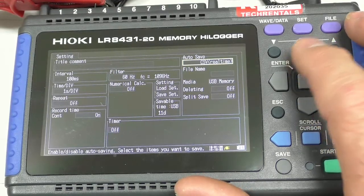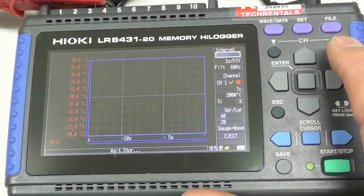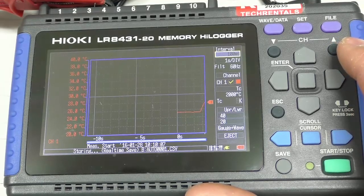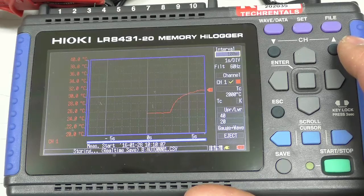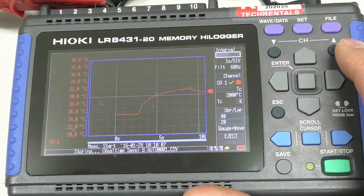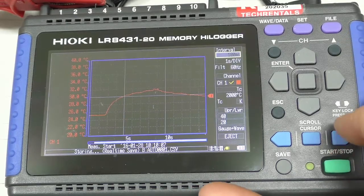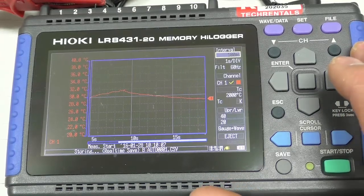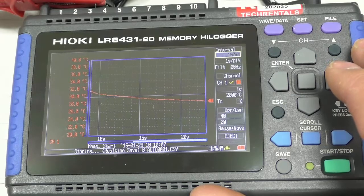Let's do this again — we hit Start, Yes. Here's our thermocouple. I'm going to grab the thermocouple — there it goes, shooting up. It's saving this data real-time to the USB memory stick, so we've got a record of it. Very simple, very easy to use. If you have any questions, just enter them in the area below and we'll come back to you on those.